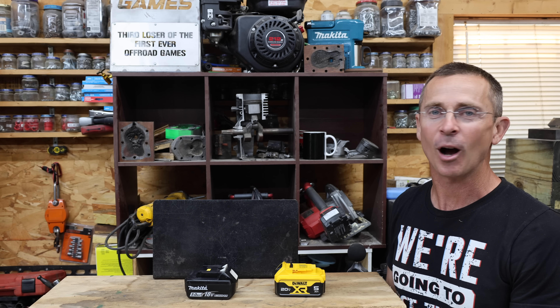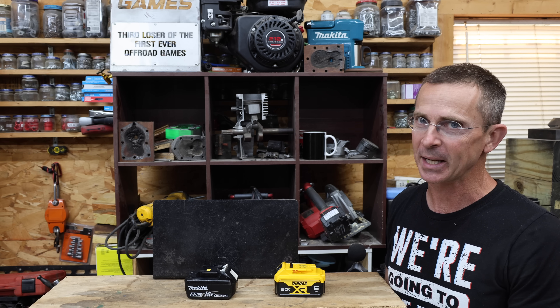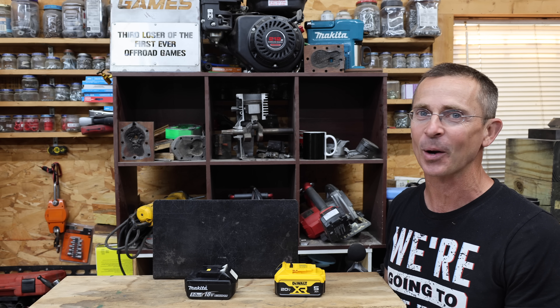I hope this video helped bring awareness to counterfeit batteries, and I hope you can avoid buying them. All the videos in this channel, including this one, are viewer suggested. So if you have a video idea, I hope you'll take time to leave a comment. Thanks so much for watching. Please take care and look forward to next time.